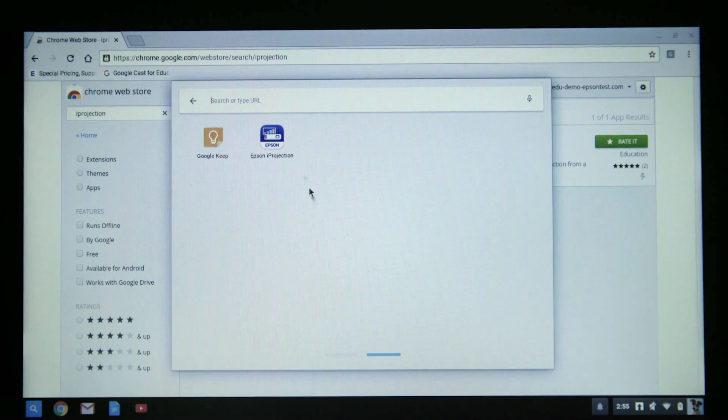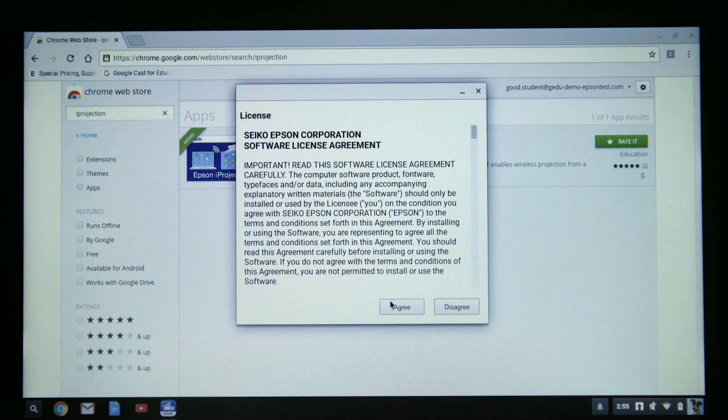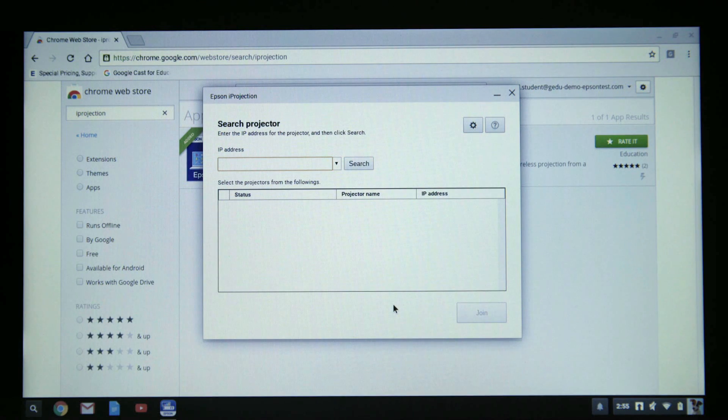Now once you've installed the app, click on the iProjection icon to open the program. When you open the iProjection app, you're going to be required to enter the IP address of the projector in the address bar.